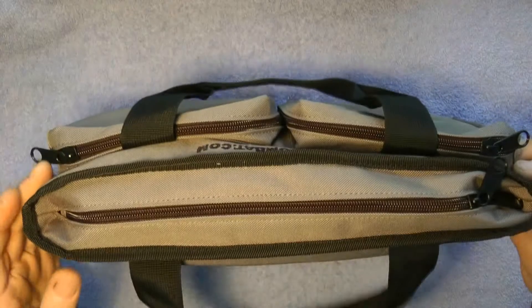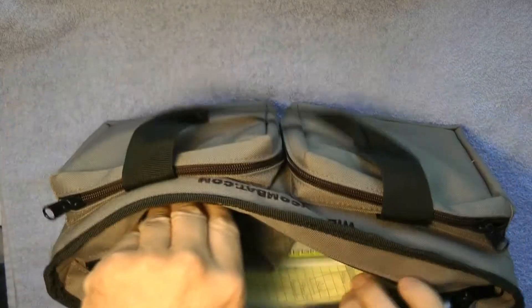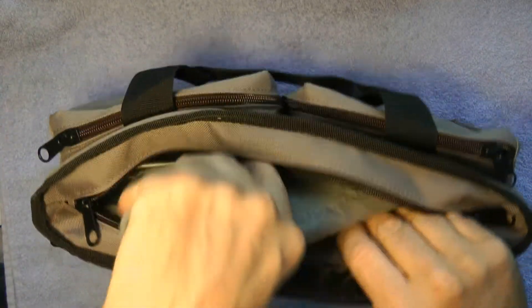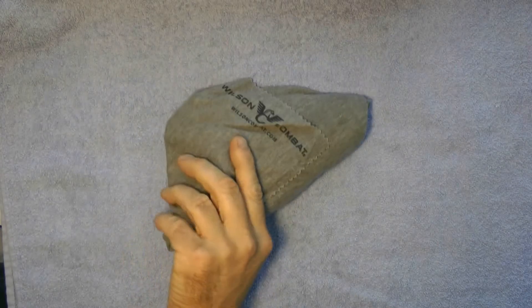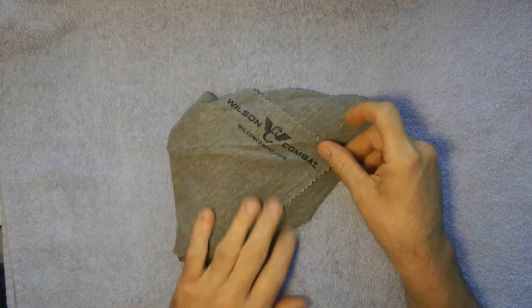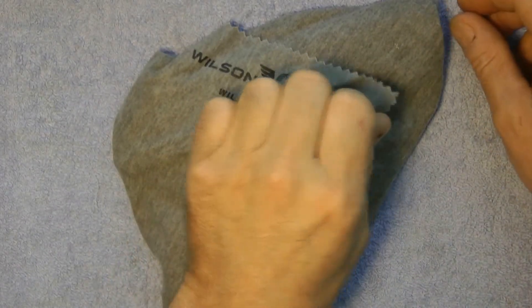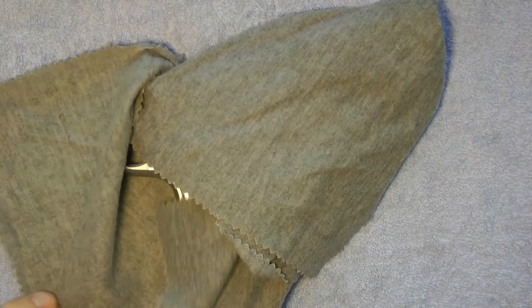Let's go open it up. Here is the gun. If we lay the gun down, you see we have a cloth that says Wilson Combat. Let's get a little closer to see what's in here. This is brand new — factory fresh.